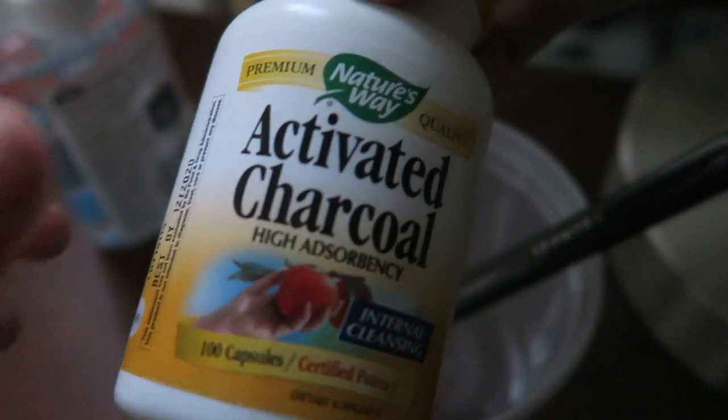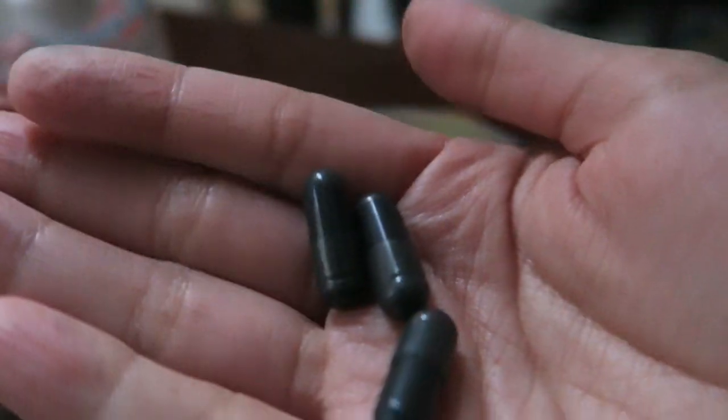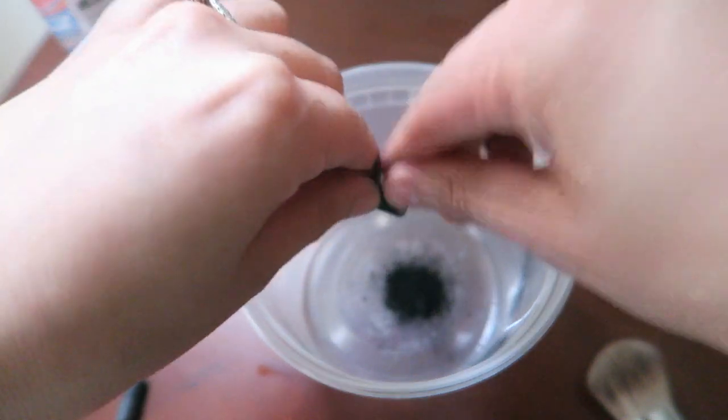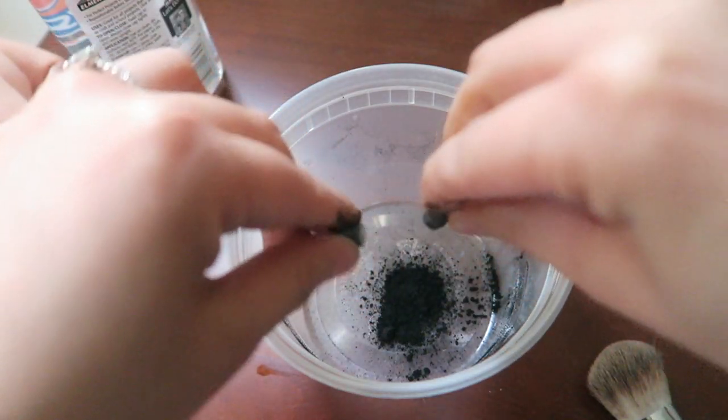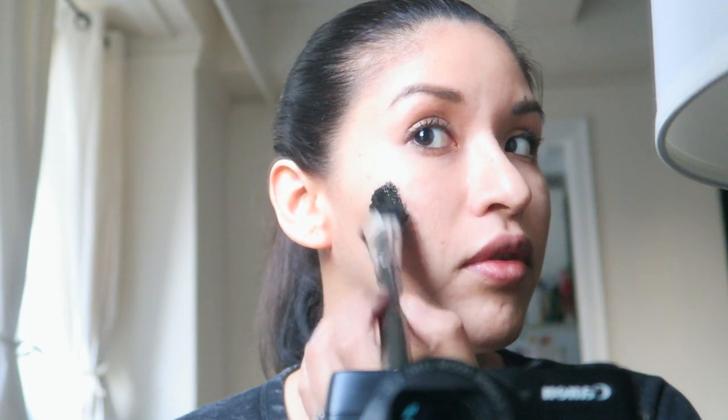First we have the activated charcoal — it's all these black little pills. I'm only going to use about three. This is the face of fear. I'm going to come back when this is on. I was only going to go so far because I saw some girls on YouTube where they put it too close to their eyebrows and either took some hair off or it was really painful. So I was like, I'm not going to go anywhere near there. I have to wait for it to dry, probably about 15 to 20 minutes.